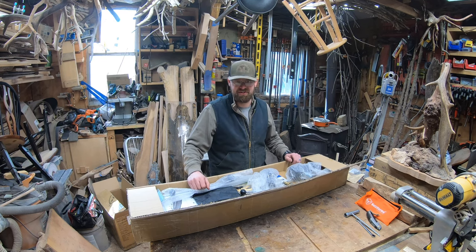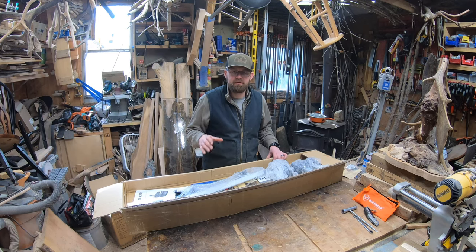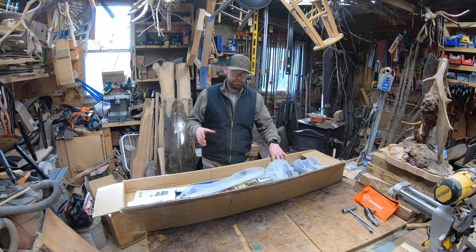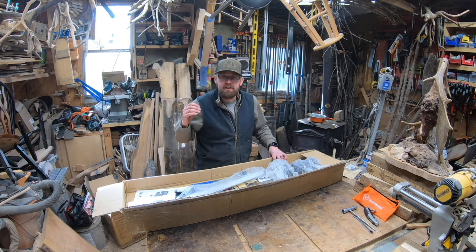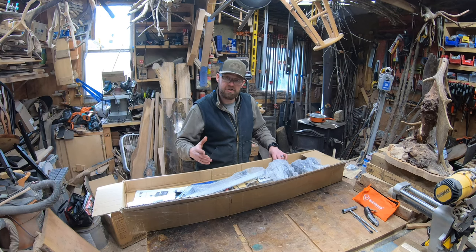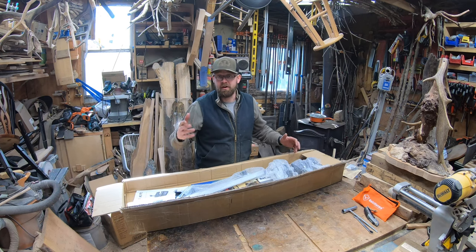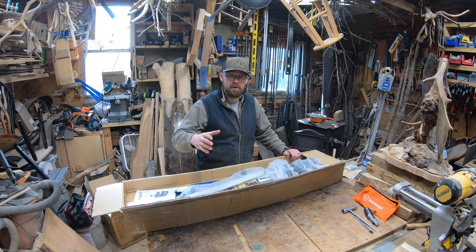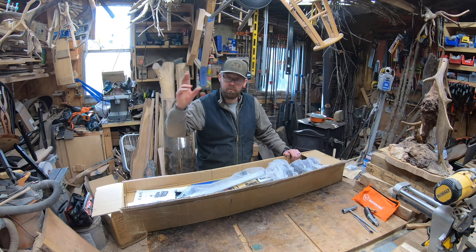We're unboxing and assembling the 48-inch chainsaw mill from Farmer Tech. I've been working with them and recently became an affiliate. They sent me the G88 chainsaw — the largest, 122cc's with a 48-inch bar and a full chisel chain so we can use it with this mill. I've already unboxed it, assembled what needed to be put together, and fired it up for the first time.